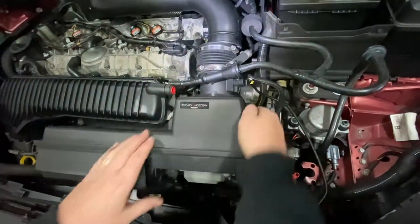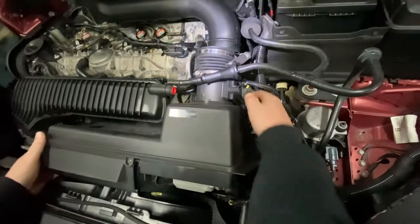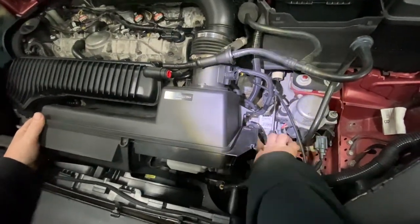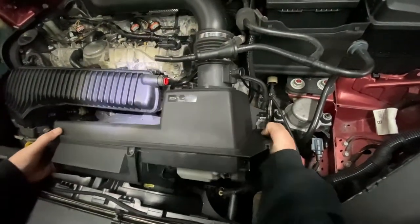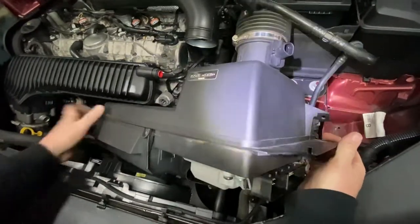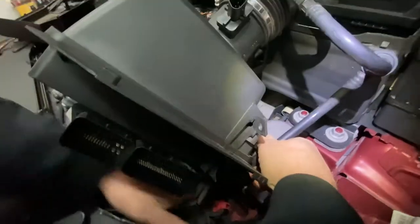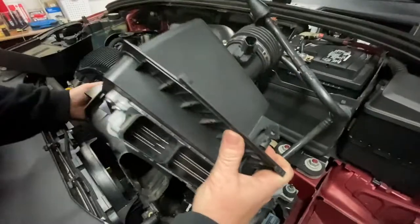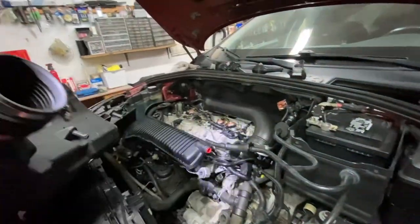Make sure everything is out of the way and just wiggle it like this. Make sure you don't catch any of your wires or vacuum lines or anything like that, and pull it out.